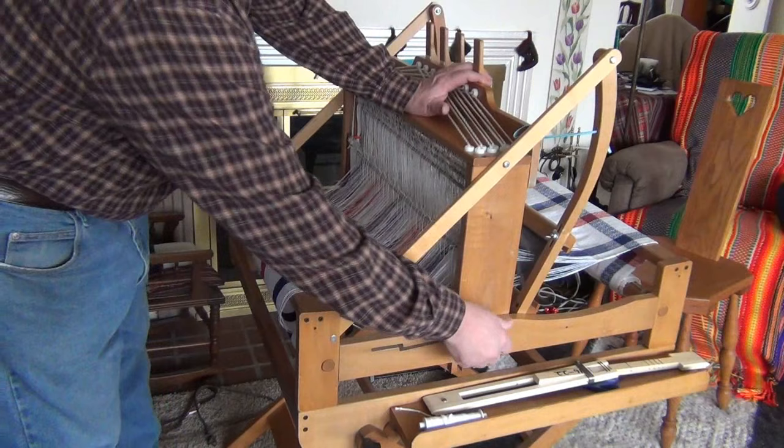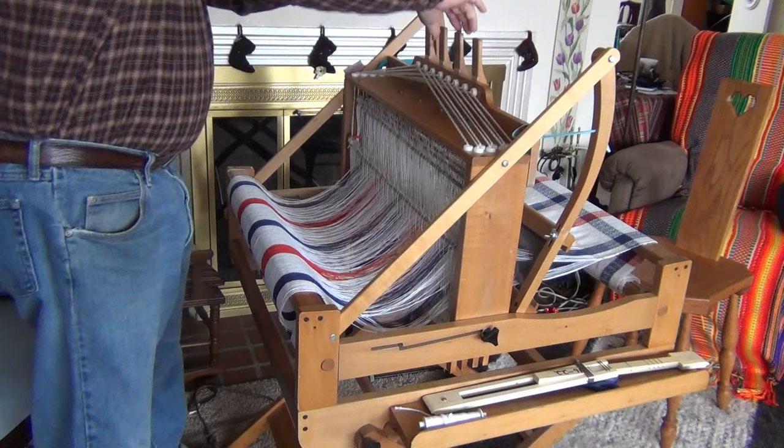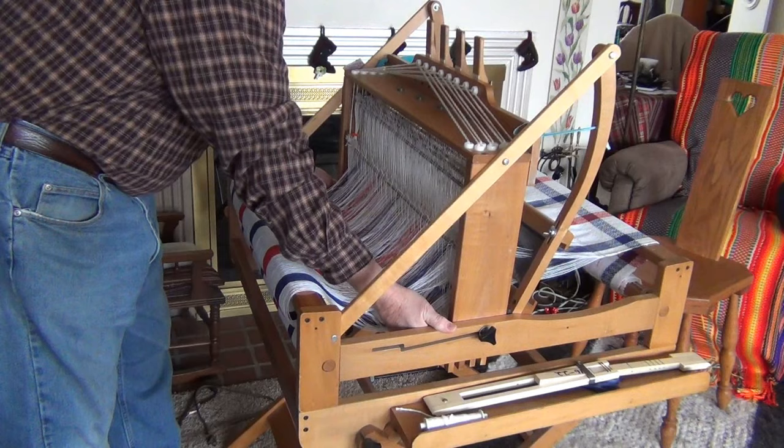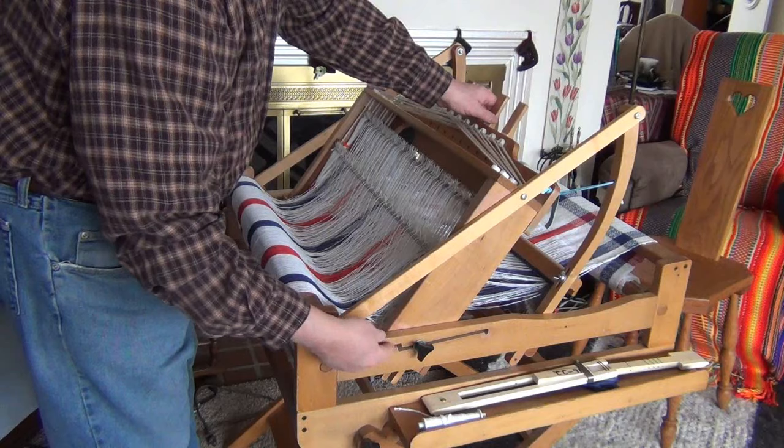Drop a stick out of the way at the same time. Then we loosen the wing nut on each side, and I'm going to reach in and kind of pick up the castle just a little bit and let it slide back and down. It does that until you can see there's a little jog here, so it doesn't come all the way back in one nice easy chunk.